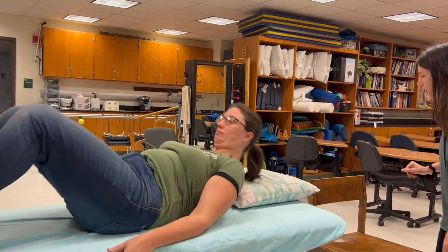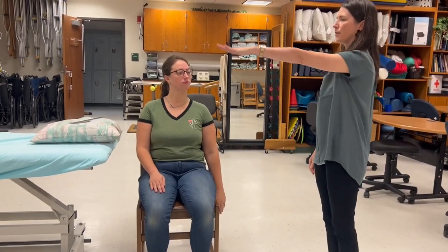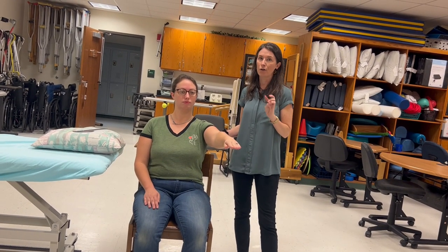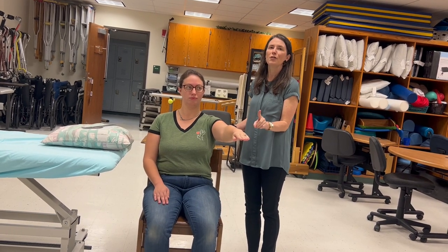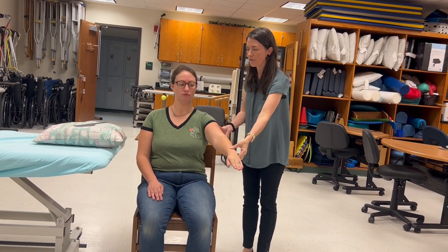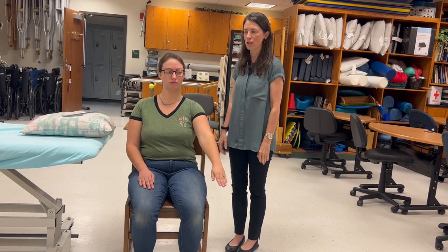Now we have her sit in a chair because we're going to do MMT. For MMT of shoulder flexion, they're sitting in a chair, arm by the side, and they bring the arm up with palm facing the floor just up to shoulder level. For a grade three they only need to go through 90 degrees. If she goes through the full 90 degrees that's a three. If she can do more than half but not the full 90 we'd call that a three minus, and if she comes up a little but not even half we call that a two plus.